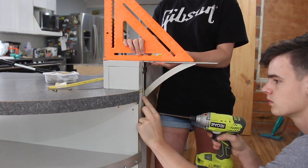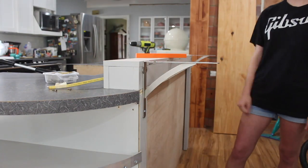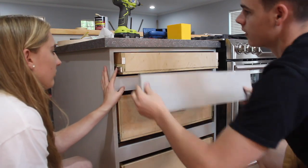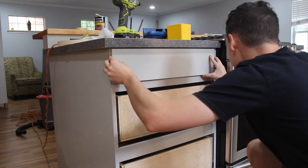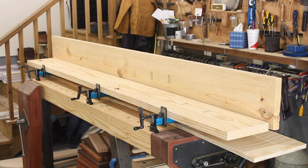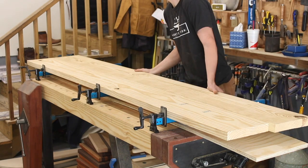Now it's time to put on our drawer fronts. All we did was get some double-sided tape, stick it on the drawer itself, stick the drawer front on, and then screw it in from the back — and you know exactly where your hole should be.